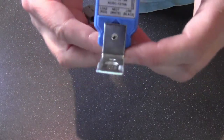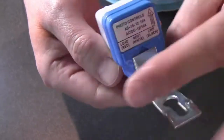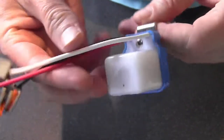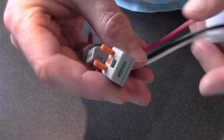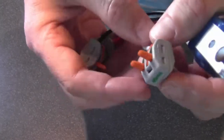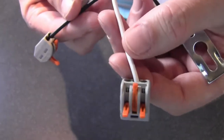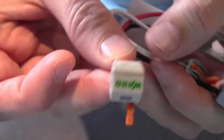I bought one of these from a well-known auctioning site. There are three cables plugged into the back. I put these little chock connector blocks on the end — great little things, reusable so if you cock up you can redo them. I've got a three on the white because there will be three cables going into the white, a two on the black, and a two on the red.